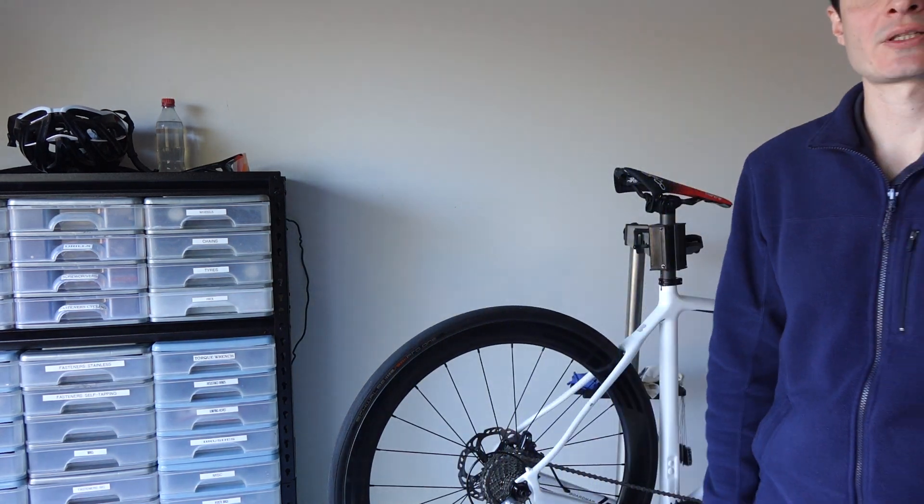Hello my dear friends! This is a video about PressFit bottom brackets. I'm going to give a quick summary of this type of bottom bracket and as usual we'll give you some market analysis and some recommendations.